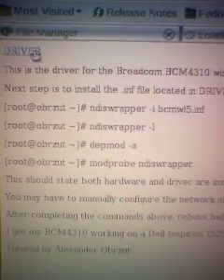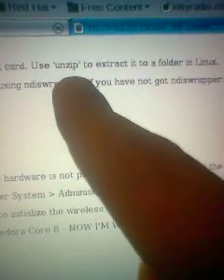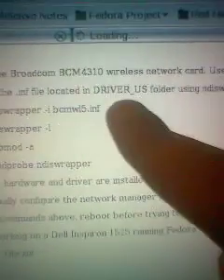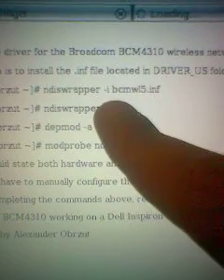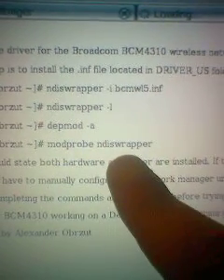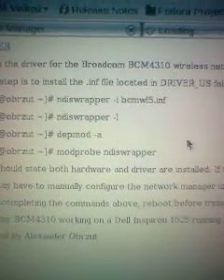As you can see, you've got NDISwrapper. You have to unzip using unzip under Linux to a folder. Locate it in the driver US folder once you've unzipped it. Then install the INF file — do NDISwrapper -l, depmod -a, modprobe NDISwrapper — and that's when it should state your hardware and driver are installed.